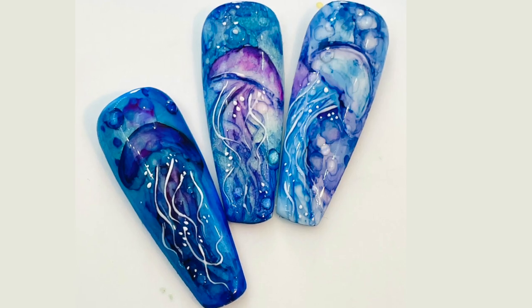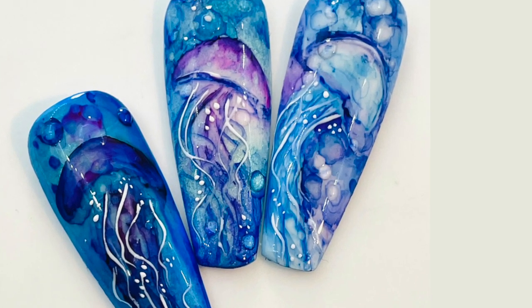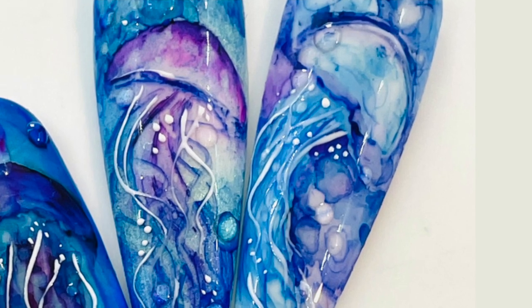Hi, my name is Sam Biddle and welcome to my YouTube channel. In this video I'm going to show you how to make these jellyfish using alcohol inks. This is a nail art video and we will actually be creating the base with pigment.